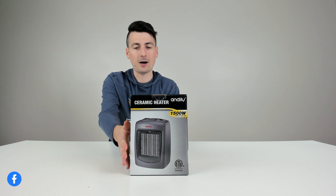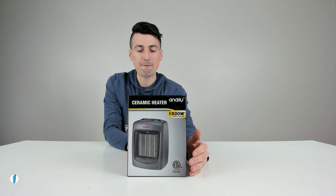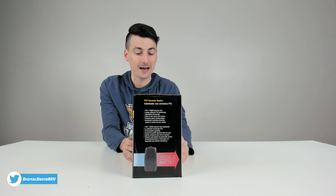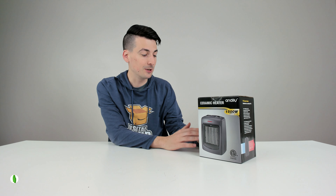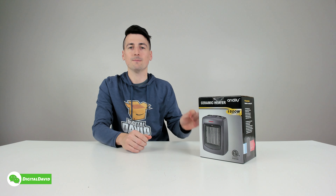You can see the retail box and packaging right here, walking you through some of the key features. This is a 1500 watt space heater with adjustable thermostat. This also has a built-in tip over switch and automatic overheat protection. Now let's go ahead and open it up and look at the contents.